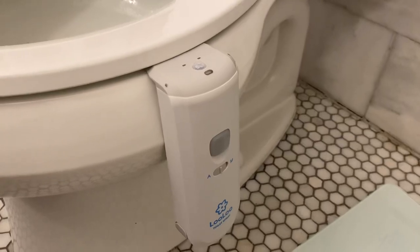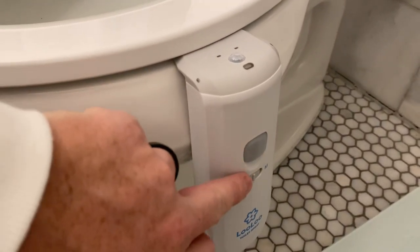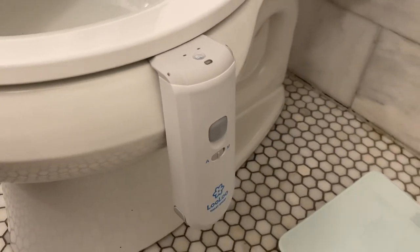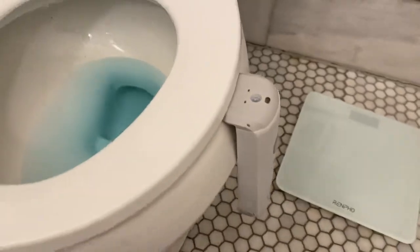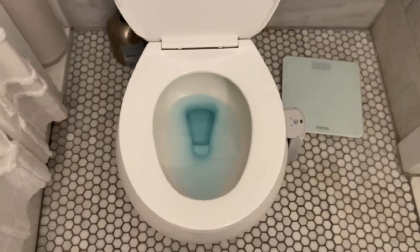Overall it works pretty well. If you want to just spray it manually, even on the automatic setting, you just push that once and it does spray into the bowl. That's one other really neat feature — which I think is a nice touch — is when you turn out the light in your bathroom, you can see it does have a nightlight.